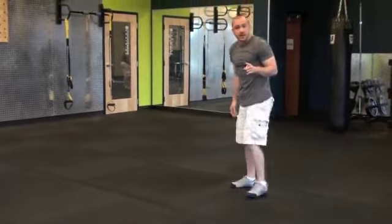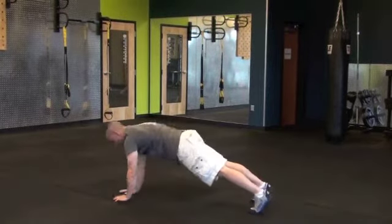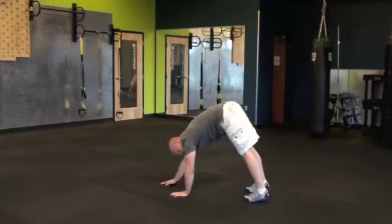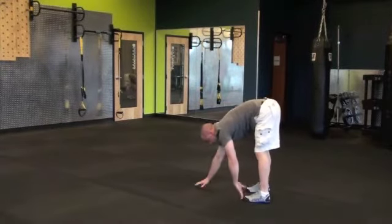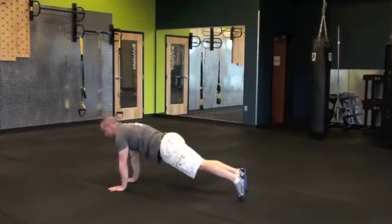For the walk out to push-up, focus on keeping your legs straight. You're going to walk your hands forward all the way out to push-up position, all the way down, all the way up, then walking your hands back, keeping those legs straight, touching the toes, walking back out for another push-up, all the way down, all the way up.